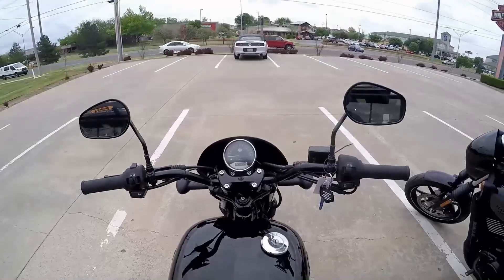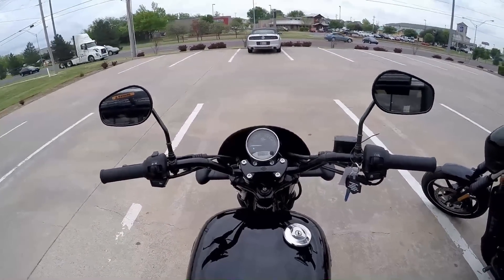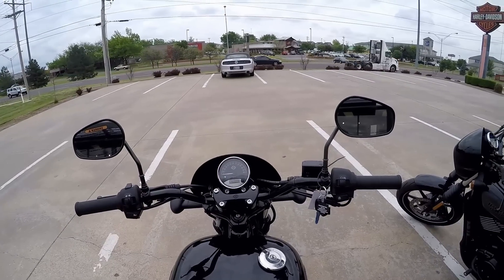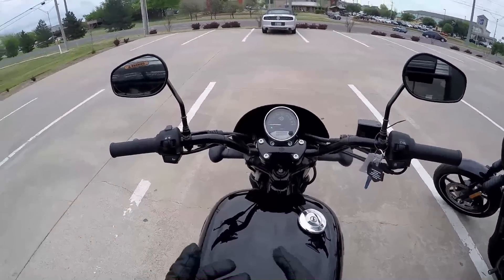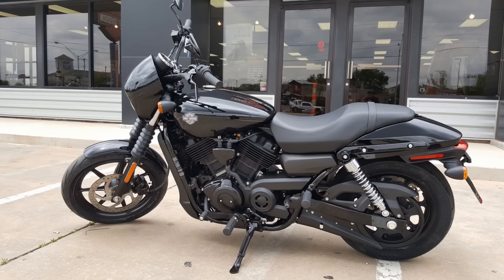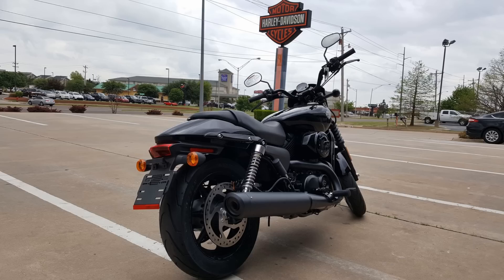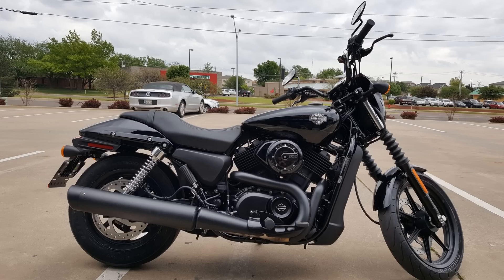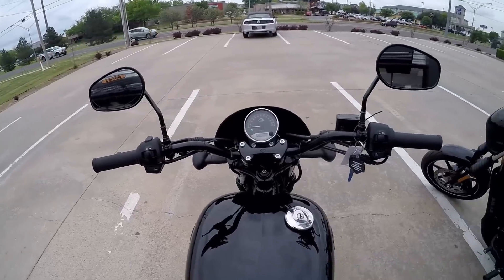These bikes come stock very quiet — they're definitely a blank canvas. If you want to add any accessories, there are plenty of options available. The bike looks pretty good as-is; it's kind of a nice-looking little cafe racer. It does have a fairly tall seat height of about 28 inches, but with that light weight it helps out a little. There are also reduced-reach seats and other accessories you can purchase for these bikes.